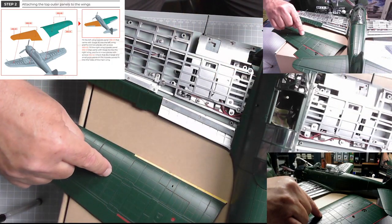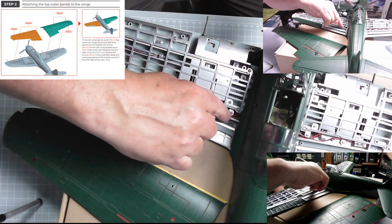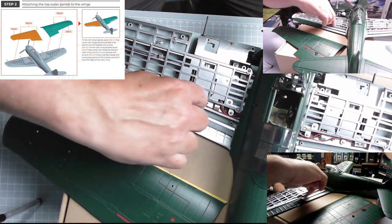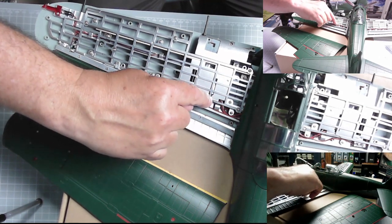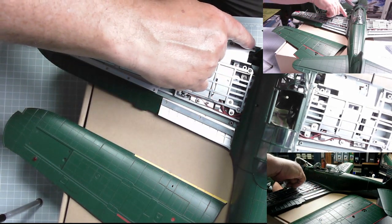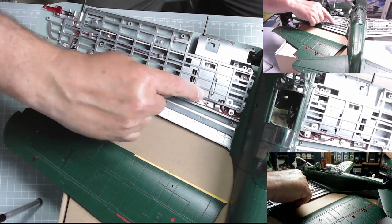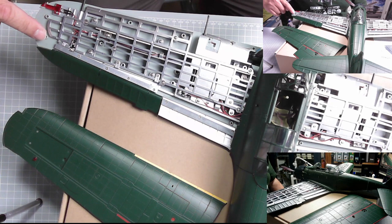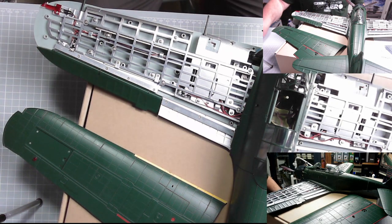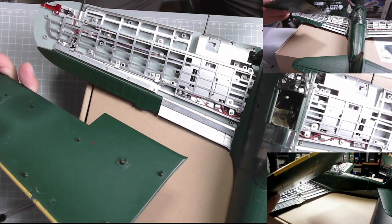Now we need to put this top wing in place. Make sure you don't get any wires trapped. Dress them around these points because there are nine points of connection. There's only nine on the actual underneath here.